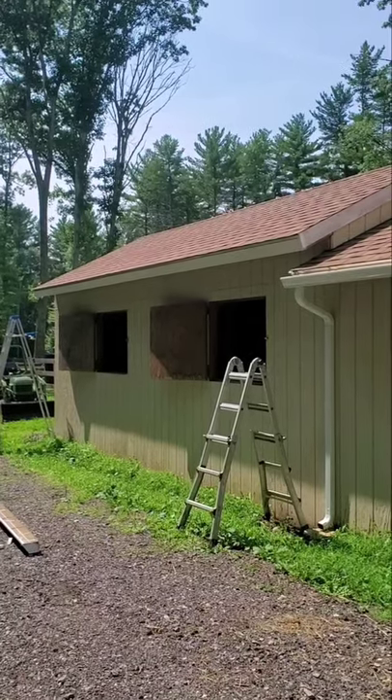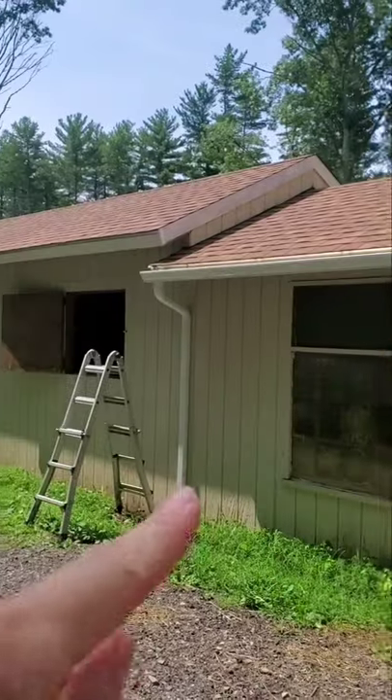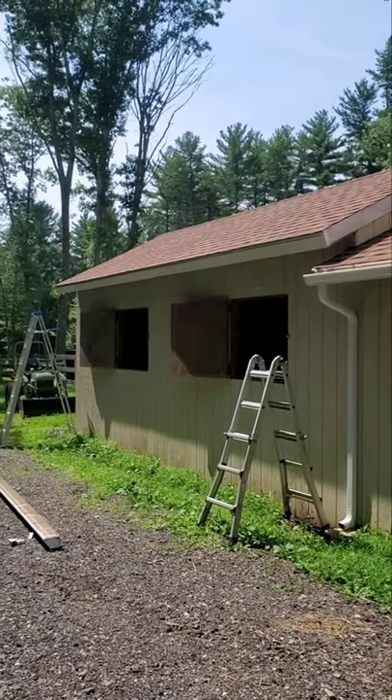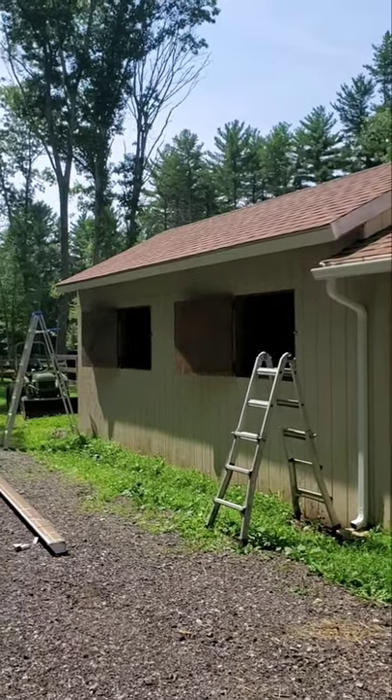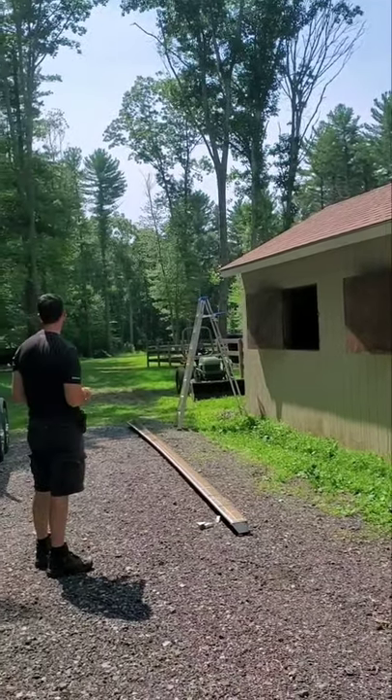We're getting ready to install the last portion of gutters on our horse barn. We have this part complete here with a downspout. We just have this last bit above the two horse stalls to install, so we decided to do a quick how-to on installing seamless gutters.